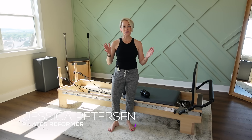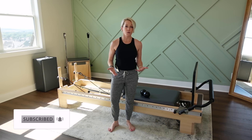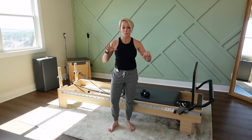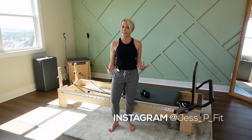Hey, you guys. Welcome to another YouTube Reformer workout. It has been a minute — I mean it for real. We moved, and I'm back. I know it took a little while, I'm sorry. We're still not all moved in, but this room was my first priority. So it is not complete, but we're getting there.